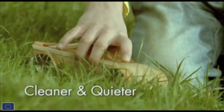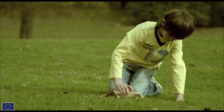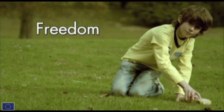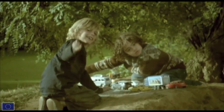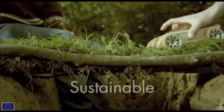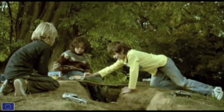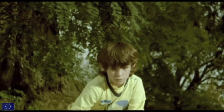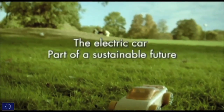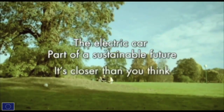Imagine a future with clean and silent cars. Imagine electric cars with the power to keep us moving, giving us freedom. Imagine cars that run on renewable energy, assuring sustainability. Building a more sustainable future is not child's play. The electric car — part of a sustainable future. It's closer than you think.